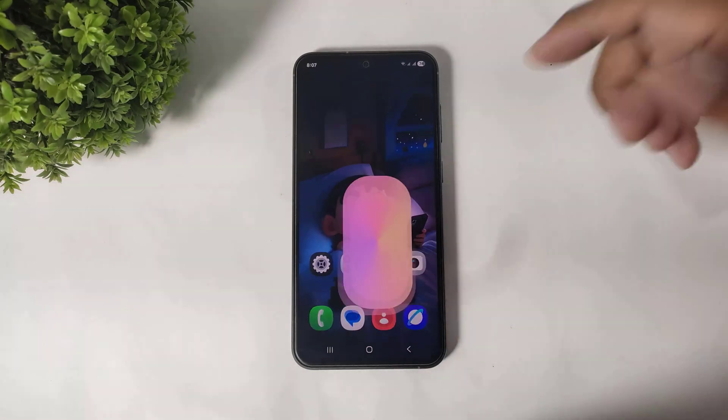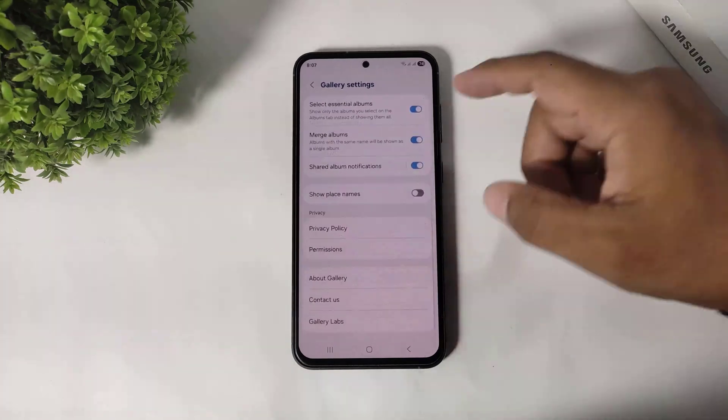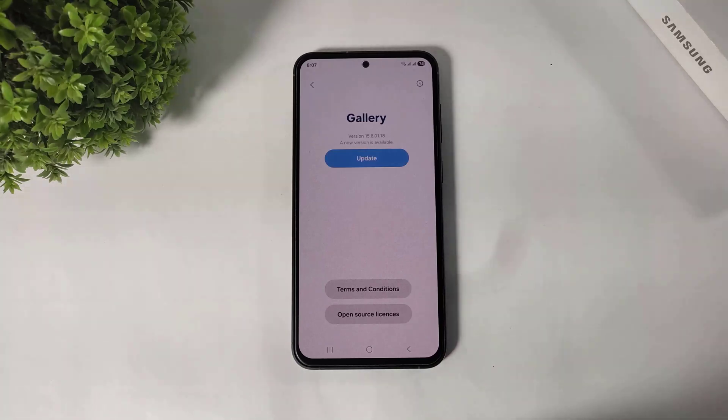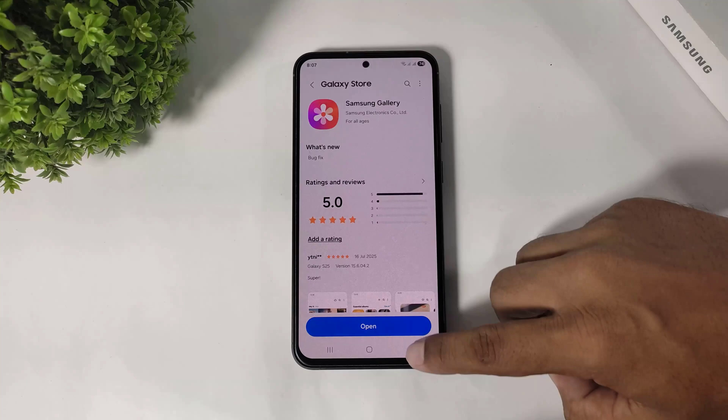First go to gallery, go to menu and settings and scroll down, go to about gallery and make sure your gallery is updated. Simply update your gallery first. Now you can see my gallery is updated.